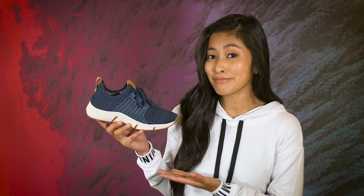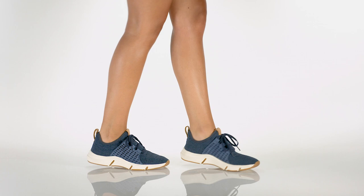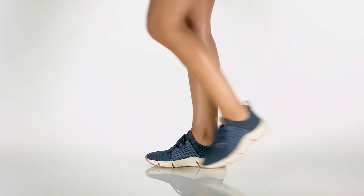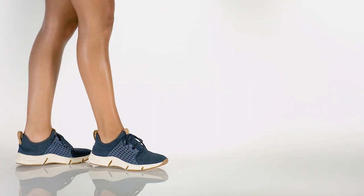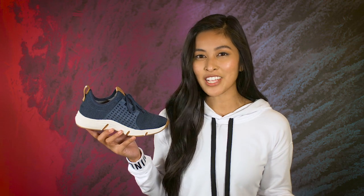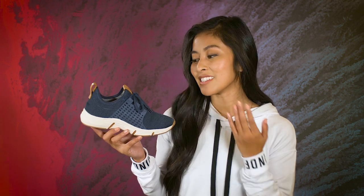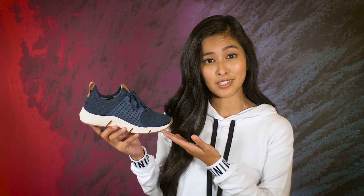Hello Bionica friends, I'm Sunshine and I'm super excited to share this new addition to our active line, the Orsola. Our Ordell sneaker was such a success, we're continuing the construction and keeping all the best features everyone loved, all while introducing new premium materials such as the Aerie Knit fabric, perfect for the season.